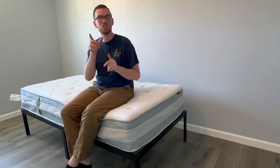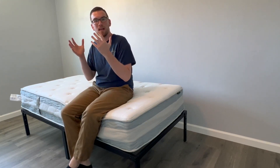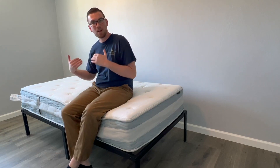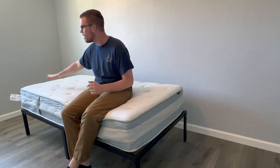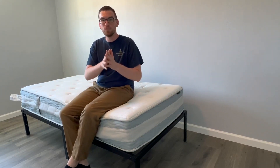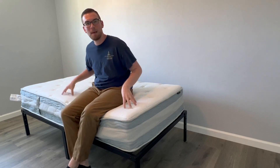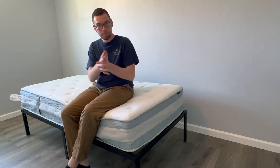Next I want to talk about motion isolation, which is very important especially as you go up to queen and above sizes. If you're sleeping with a partner, you want to make sure that if you're moving around, sitting down, or rolling over, they're not feeling your motion. Every mattress claims to be great for this, but it's not always true. So I tested this one with a level app on my phone — I moved around and jumped on the bed to see how much I could get that phone to move. In all my tests combined, it only moved one degree, which is the best score I've seen on a mattress so far. The motion isolation on this mattress is amazing — near perfect in my opinion.